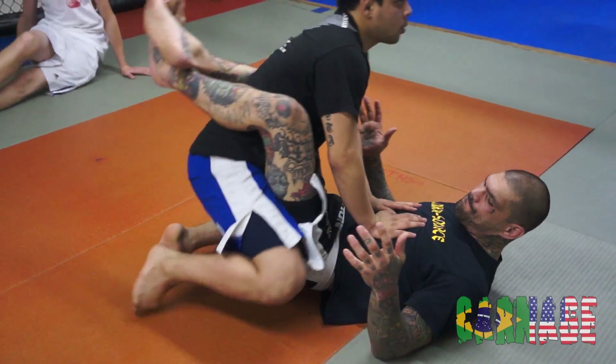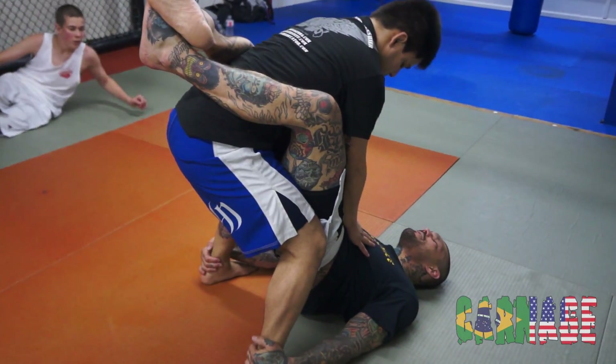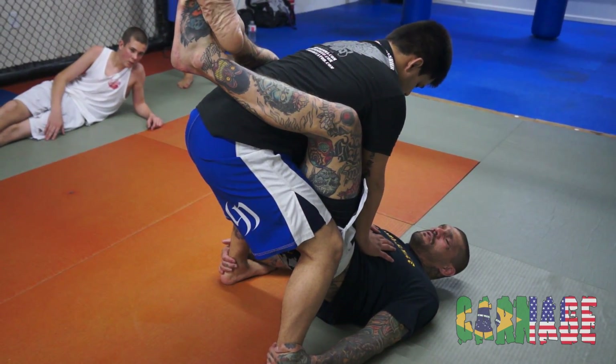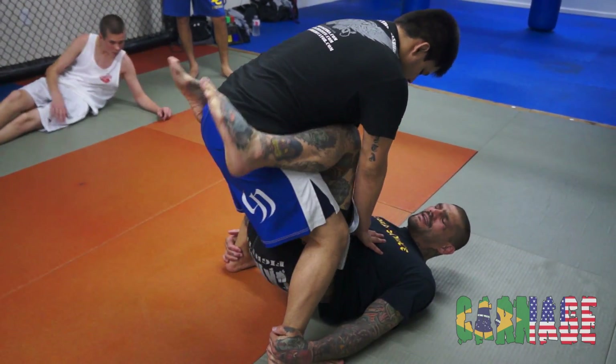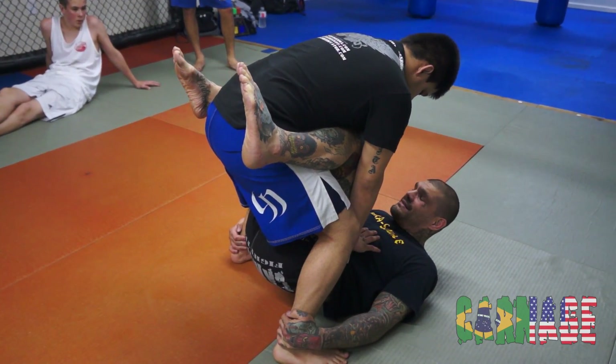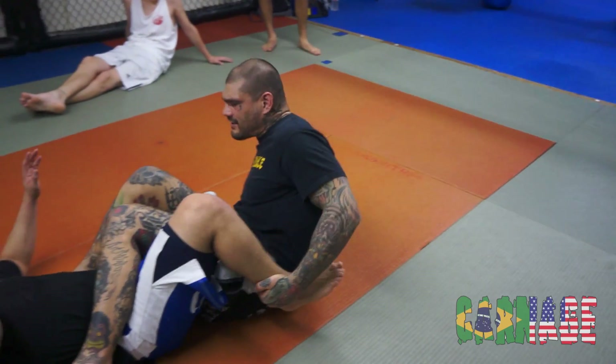He stands up in the guard. Right away, I'm going to grab the ankles from here. Once I grab the ankles, I'm going to release my guard, bring my knees in tight. From here, I'm going to lift my hips and I'm going to pull on his ankle and I'm going to drive back, just like that.